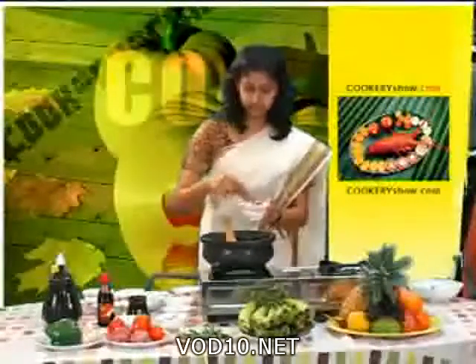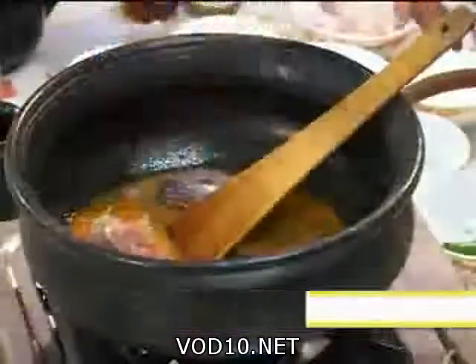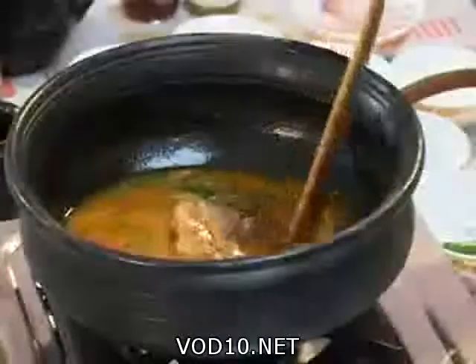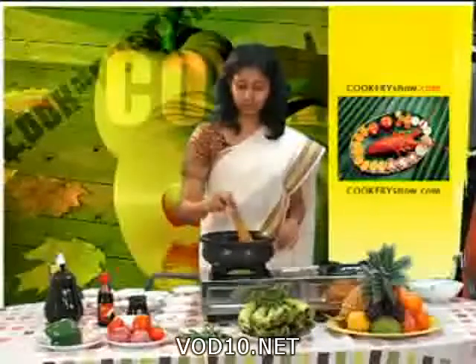It's time to add the fish — this is red fish. The fish must be cooked in this water. It will take only a few minutes, around 10 minutes to cook.